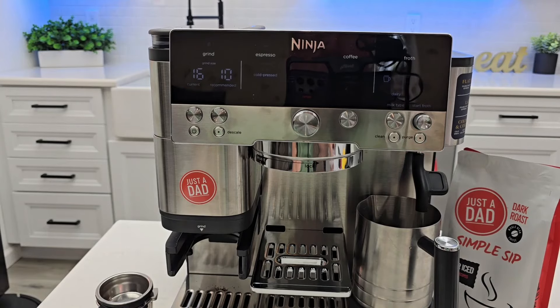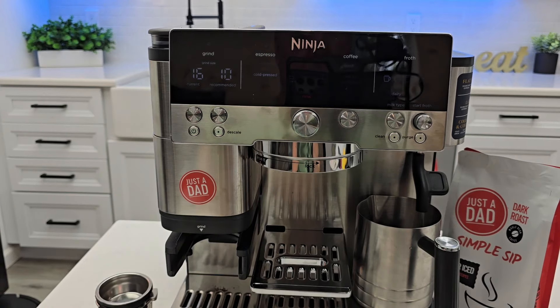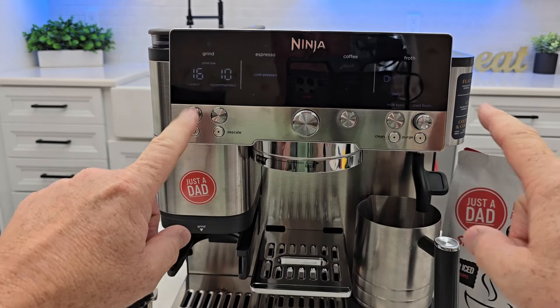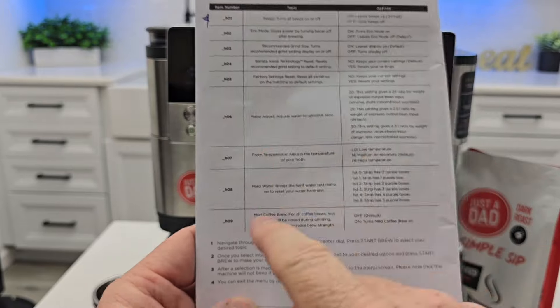Hello everyone, this is Just A Dad. Today I'm going to show you the hidden menu or the additional settings on the Ninja Espresso machine. This is the Lux Cafe. I have several videos on how to set it up for the first time and how to make all the drinks. This one's going to be dealing with all of the special menu or additional settings, H1 through H9.